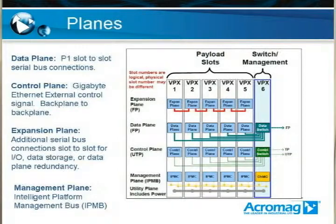The third plane is the expansion plane. This is basically any other high-speed data connections on the backplane that are used for slot-to-slot connections. Some examples are if you have high-speed data, you can connect, say, the SBC to another slot that contains a flash hard card. You can also use it for redundancy in your data plane, so if those lines fail you have some backups. It could also be used for slot-to-slot high-speed I/O, for example if you need to transfer a whole bunch of data from one FPGA to another.